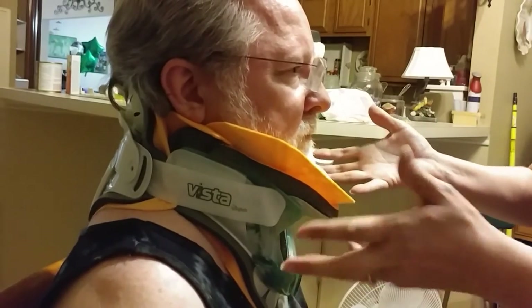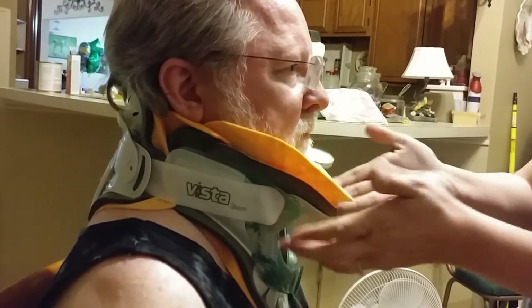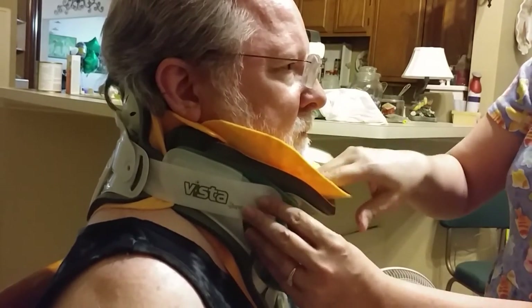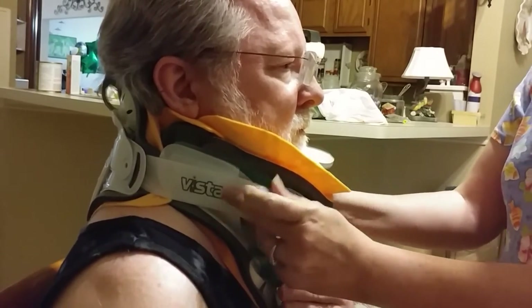That really needs to be tightened up, but I'm not going to since he's already taken his walk today. This would actually go in tighter because this piece has to go in at the chin. But anyway, that's how you do that.